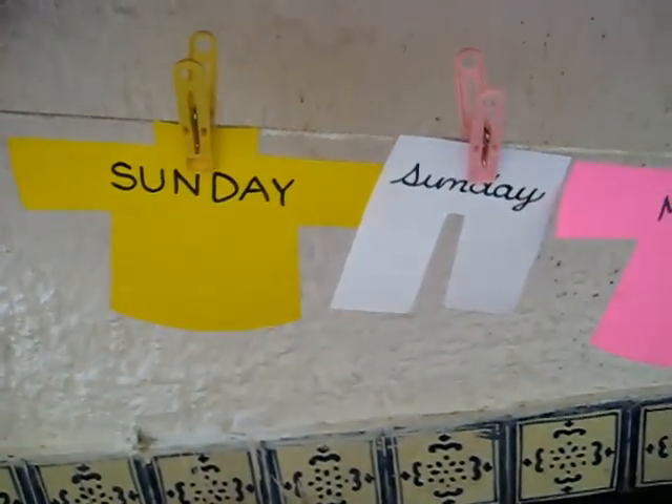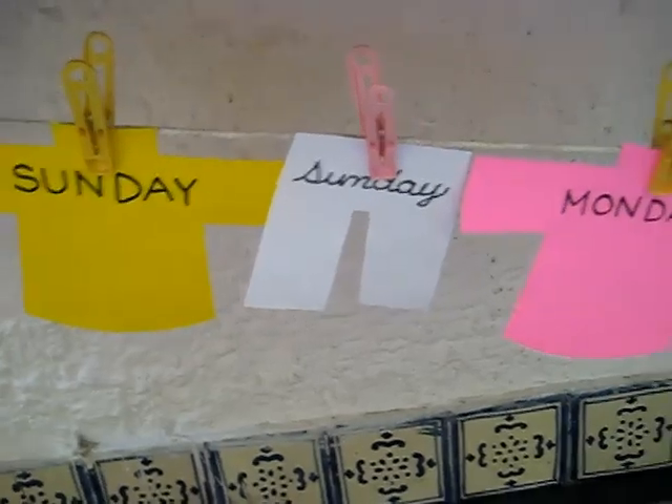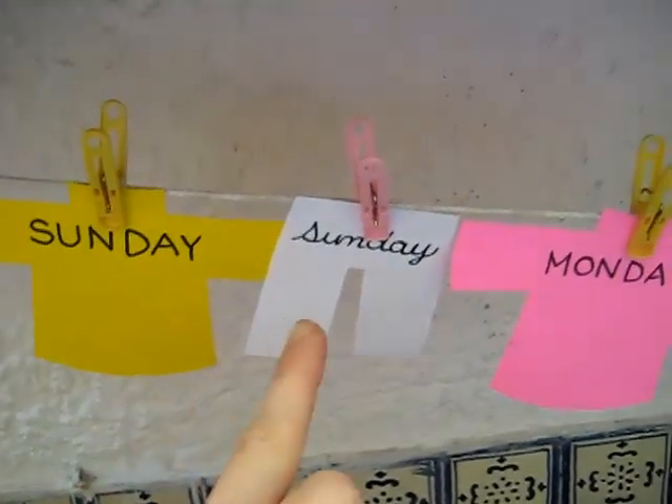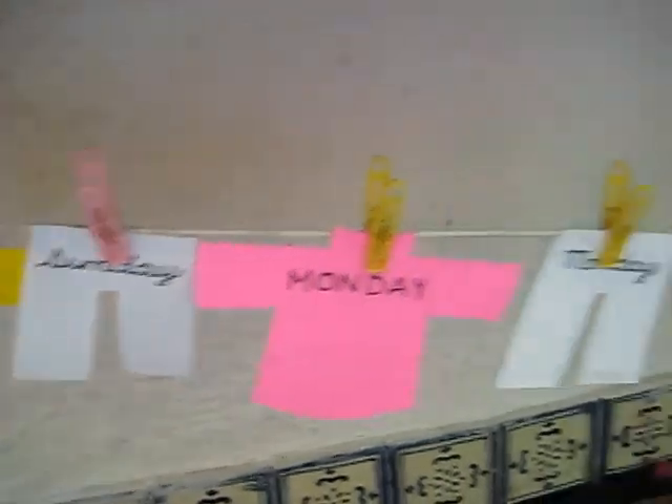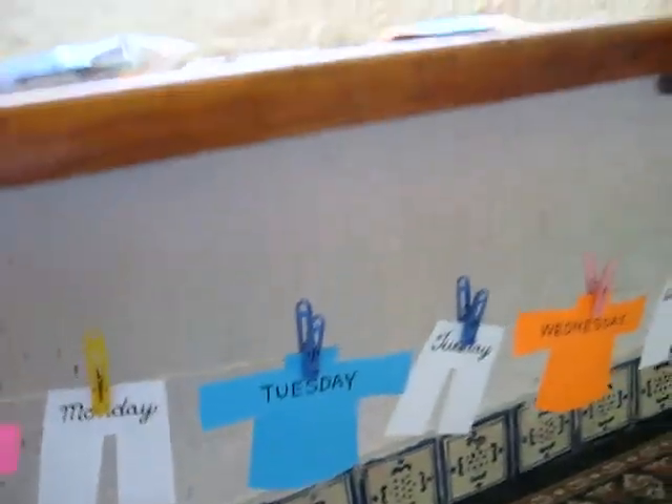So they had to match the pants with the shirt. And after we matched the shirt and the pants, we got to put them on our little clothesline — this is just under our nice bright window and our window sill.